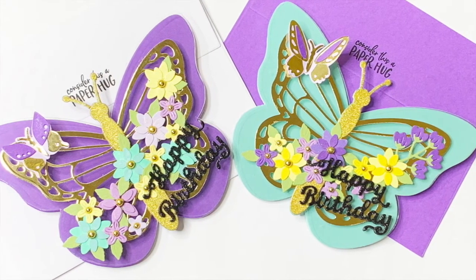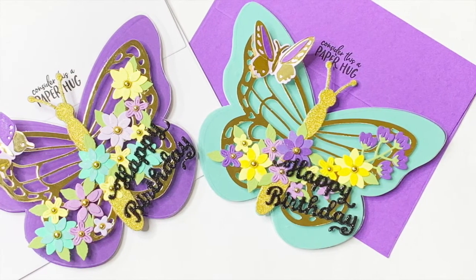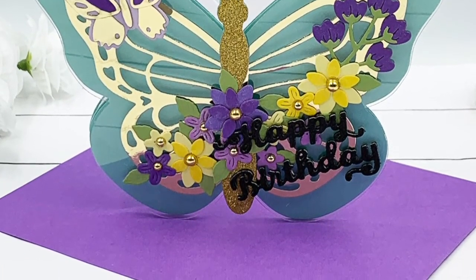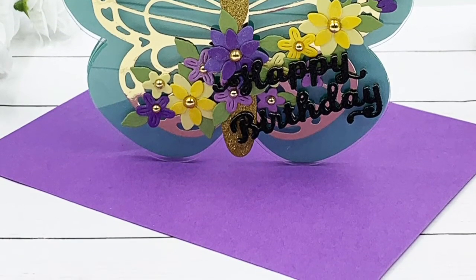Hello and welcome, I'm Flavia and I appreciate you watching this video. Today we are going to create butterfly shaped cards. These are very easy to make and perfect for many different occasions.